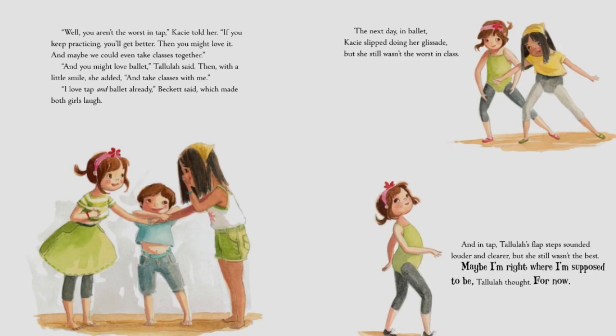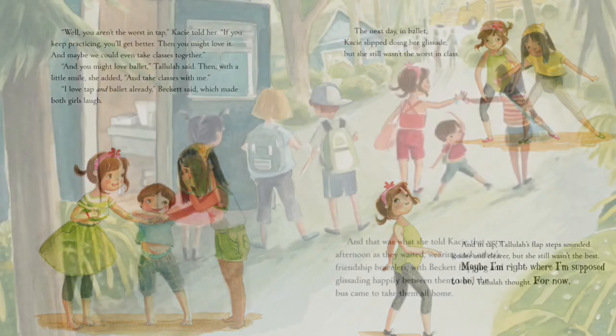'I love tap and ballet already — you'll see,' Beckett said, which made both girls laugh. The next day, in ballet, Casey slipped doing her glissade, but she still wasn't the worst in class. And in tap, Tallulah's flap steps sounded louder and clearer, but she still wasn't the best. 'Maybe I'm right where I'm supposed to be,' Tallulah thought — for now. And that was what she told Casey that very afternoon as they waited, wearing each other's friendship bracelets, with Beckett flapping and glissading happily between them until the bus came to take them all home.